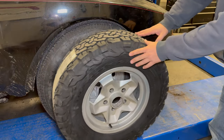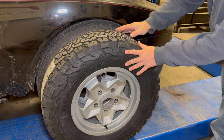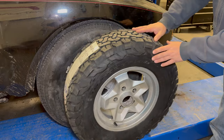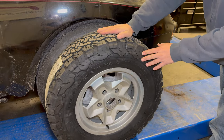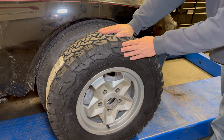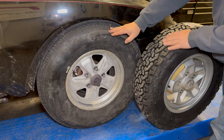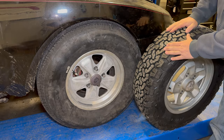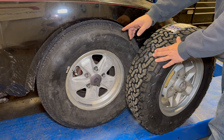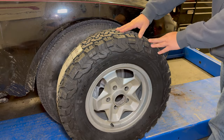If we hold this new wheel and tire up to the old one, we can see it's going to be a little bit shorter. Of course the car is pushing down on the tire right now so it's an unfair comparison because there's no load on this tire. I think this tread pattern is going to look amazing on this Porsche. So let's get all of these off, put the new tires on the cookie cutter wheels, and take a look at what this is going to look like.